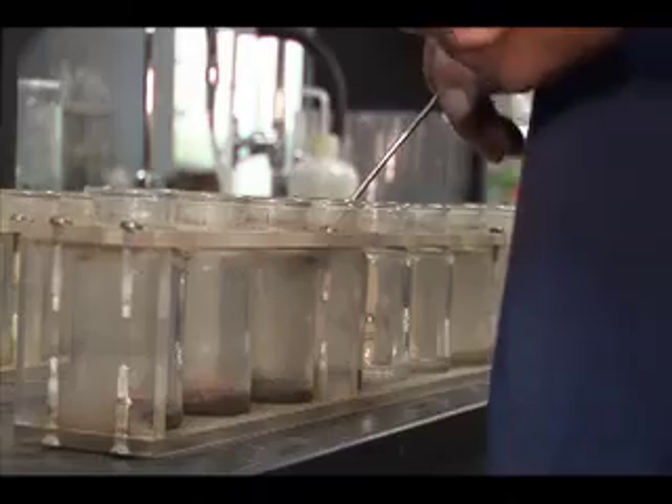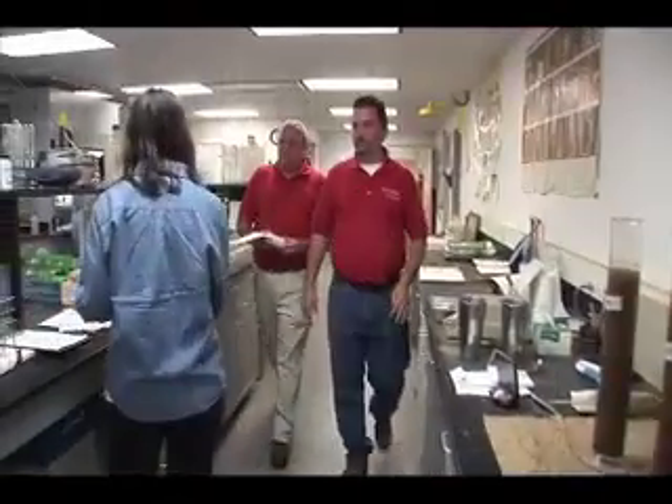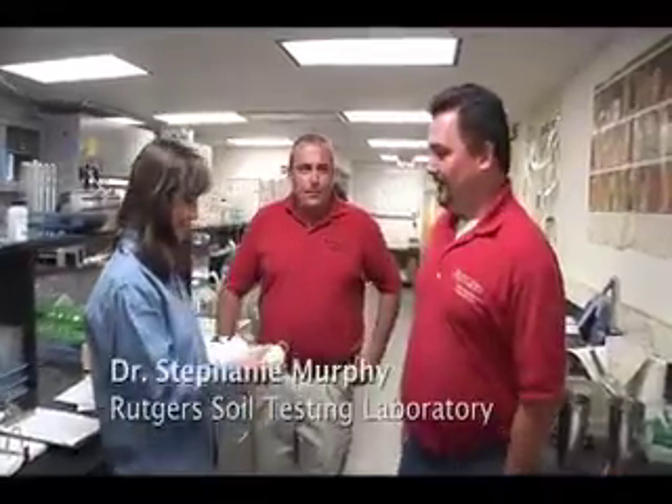We're on our way to the Rutgers Soil Testing Laboratory where Dr. Stephanie Murphy is going to run our soil analysis for us. Now that our soil sample has arrived at the lab, can you give us a quick overview of the process that's going to happen to that soil sample?